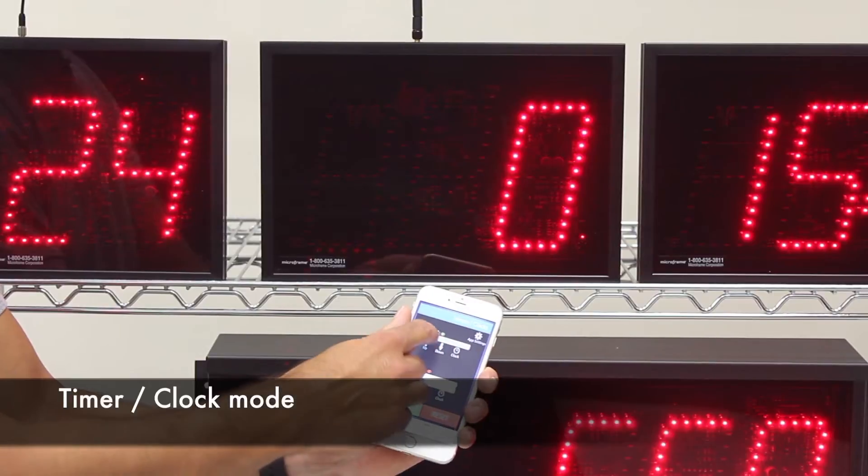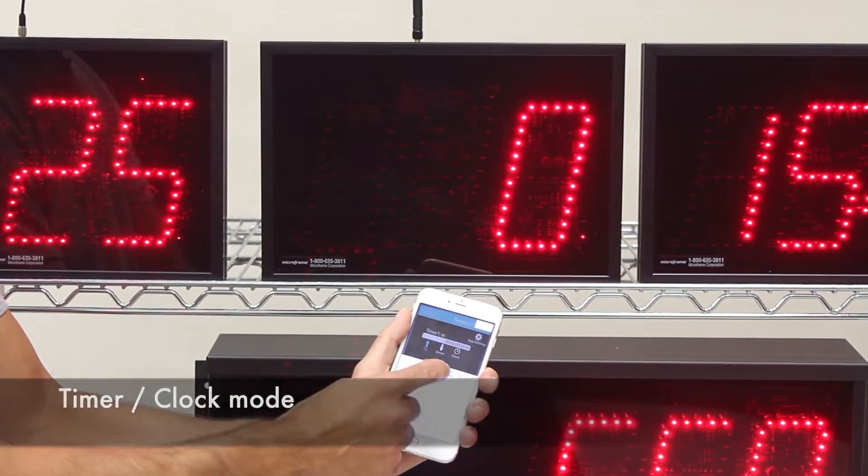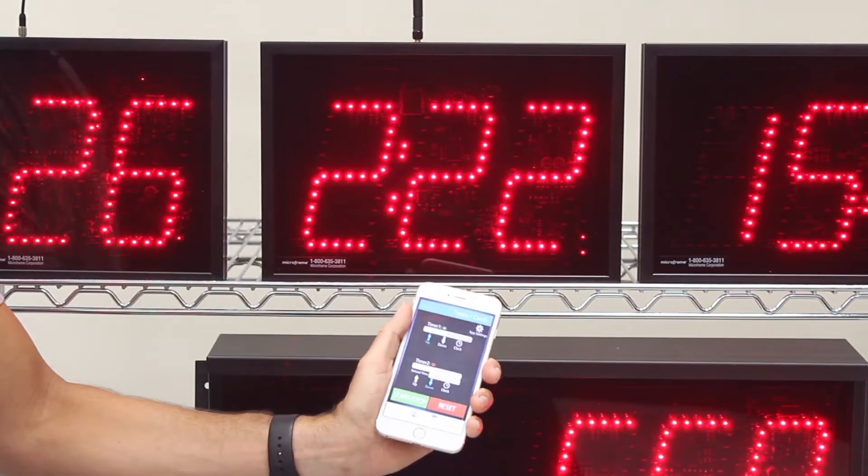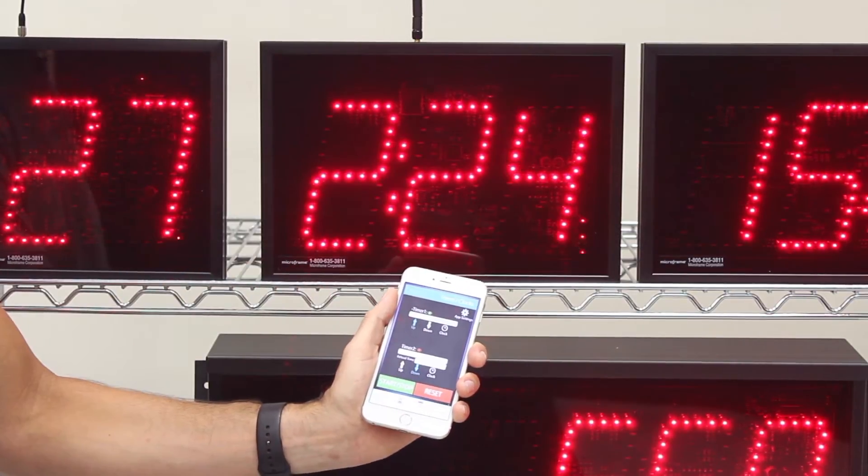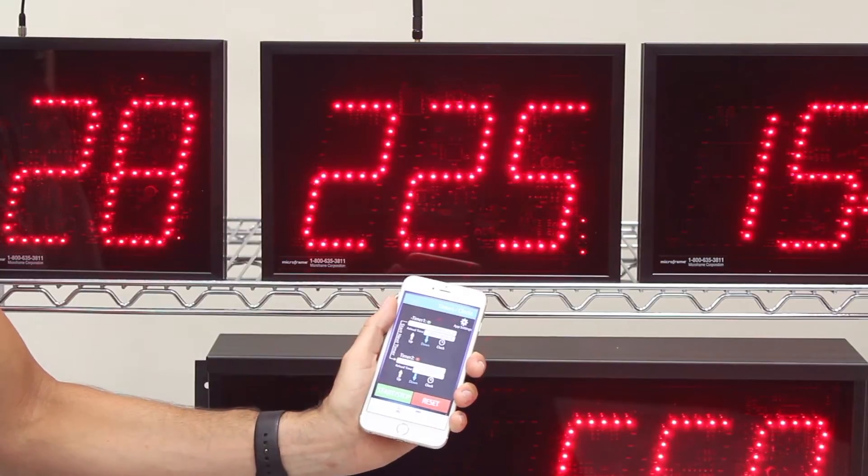In timer clock mode you can have two timers. You can click on a timer, type in a number, and hit set — it sets the time. You can hit start to begin counting. I'm counting up right now; if I want to count down, just click down.